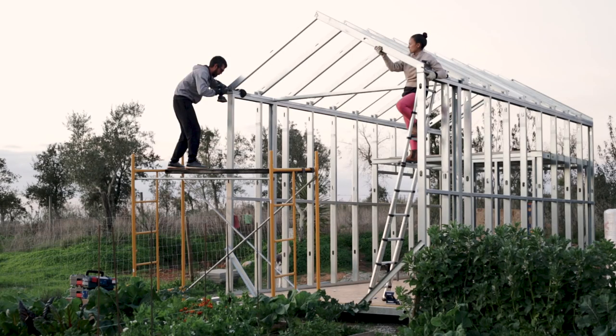But looking to live a simpler life, grow our own food, and build our house.